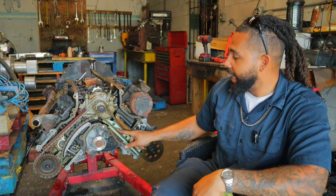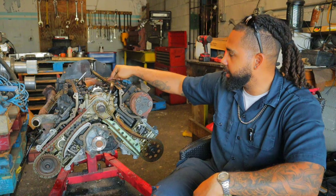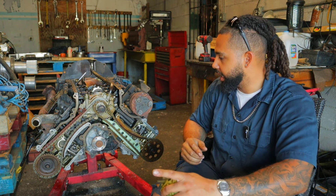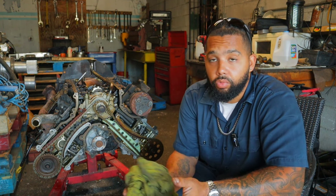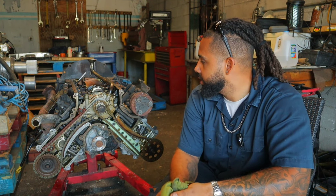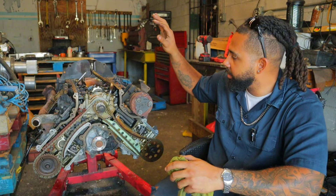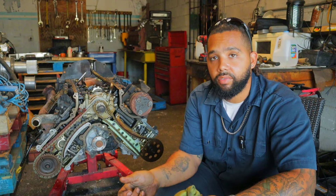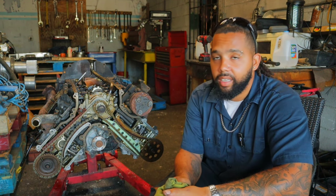Now you might think this damage would be easy to find because of how chewed up it is — but it's really not. Look at it from the side right there compared to the other one — there's not much difference on the side profile. The only way I caught that the chain had rubbed through this is because the chain was pulling more into the back section, and that's how I spotted it. Thank God, because this would have caused a major issue and cost a lot more time, money, and energy.